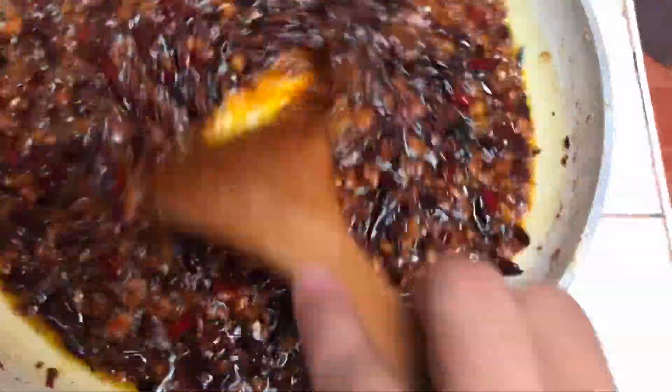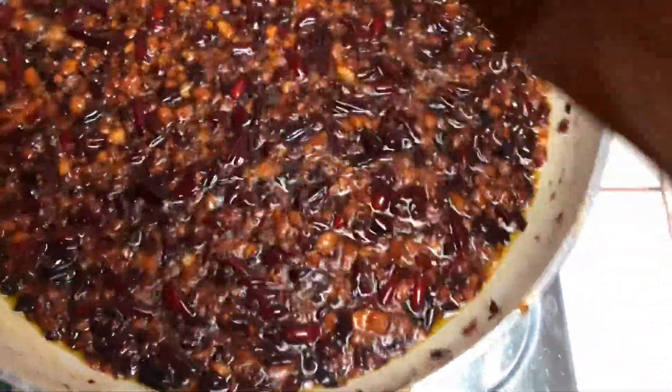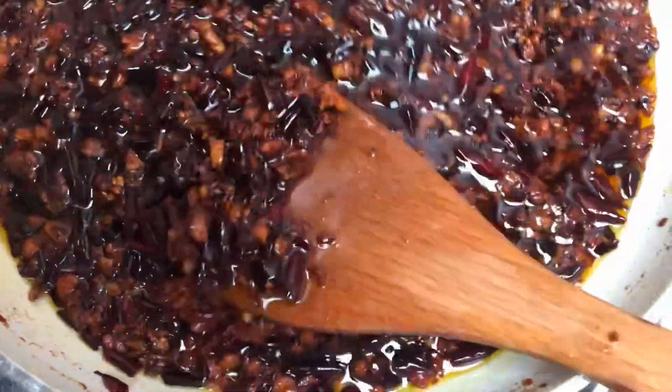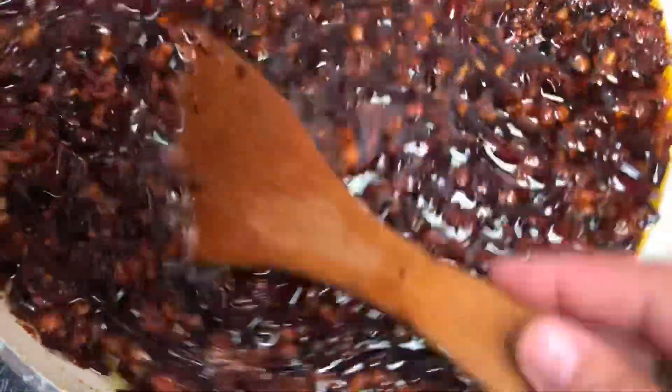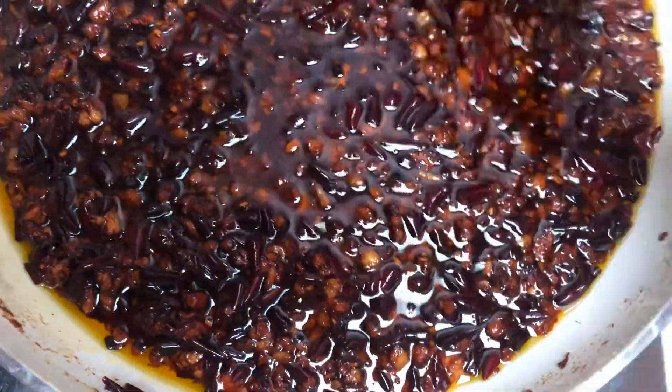After 2 minutes, pwede na natin syang haluin. Basta haluhaluin lang po ninyo, then later luto na po yan. Guys, mapapansin ninyo iba yung kulay niya — ganyan po talaga. Mag-iiba pa ng kulay niyan pag naipalamig na natin sya. Ayan na nga — luto na yung aking chili garlic sauce at napalamig na natin.